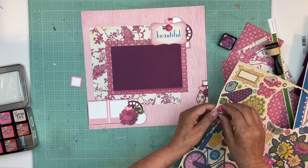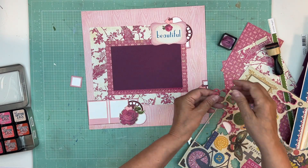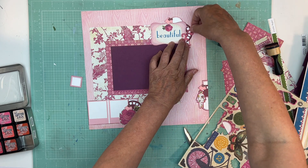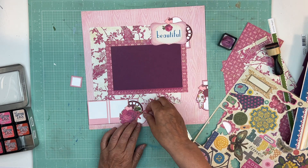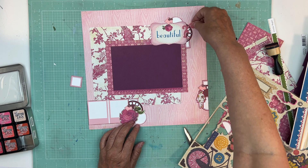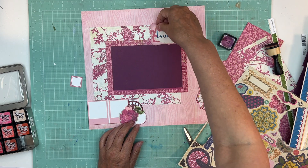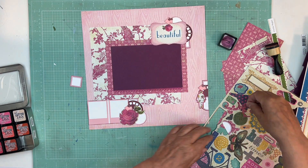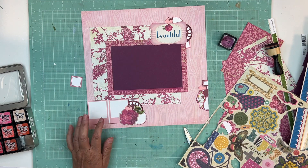Do I want to use this little flourish thing? Maybe — I find sometimes it just finishes off a cluster. But I don't think this is the time for it. It's gonna stay unused.